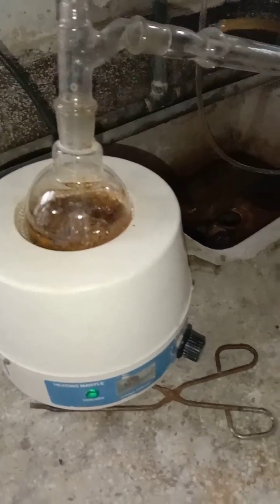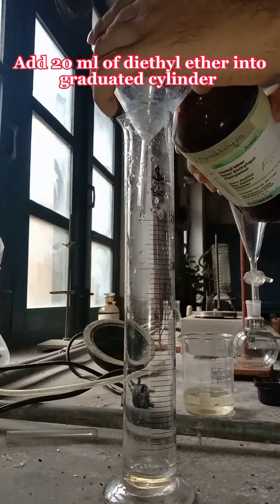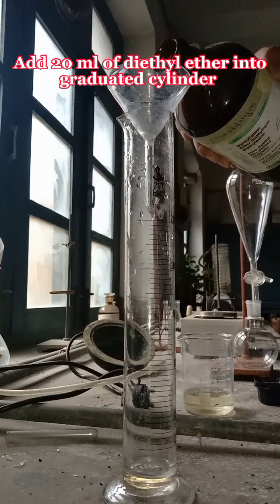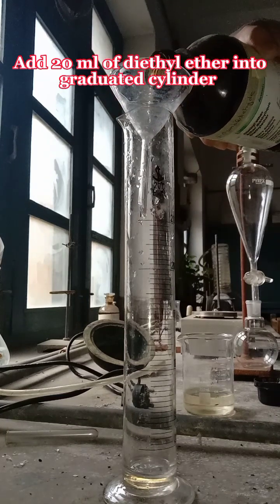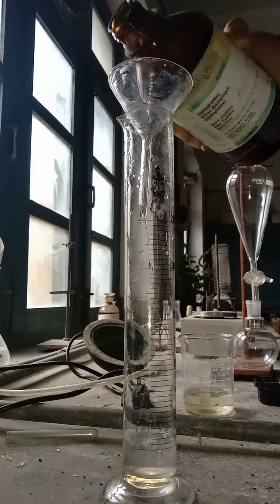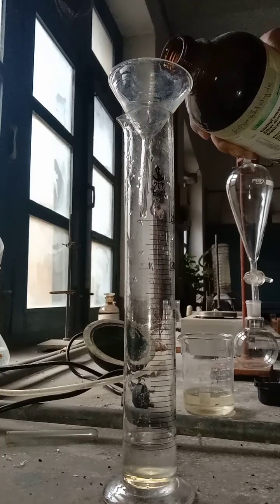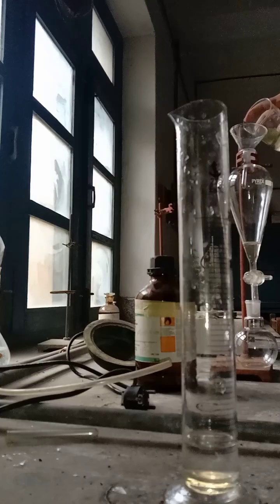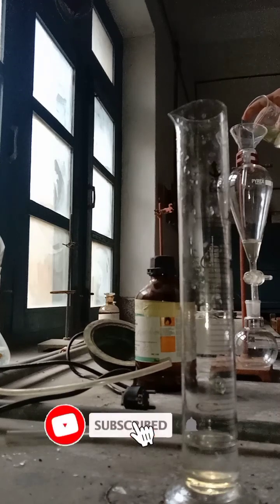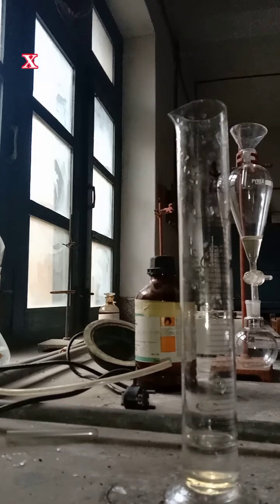Now the distillation has started. We take 20 ml of diethyl ether into a graduated cylinder, and then take the filtrate and put it into a separating flask.